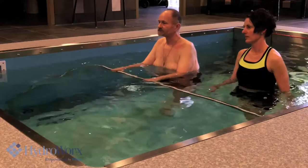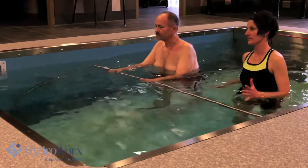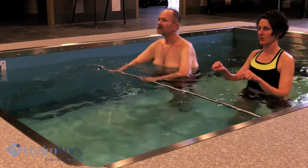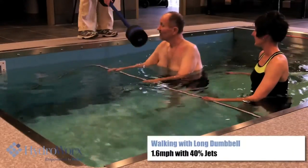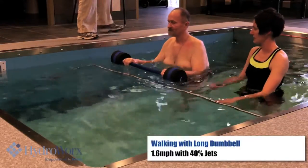The jet is turned up about 40% right there, and we're walking at 1.6 pounds an hour. Megan's going to hand us the bar, and we'll let you walk with the long stone bar too. We can work on balance a little bit more.